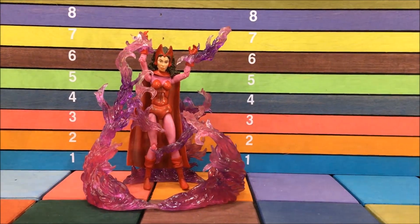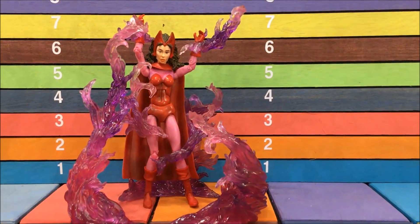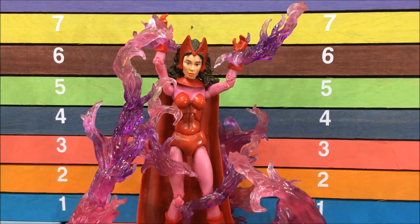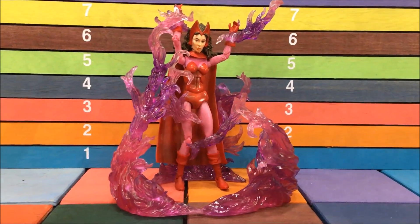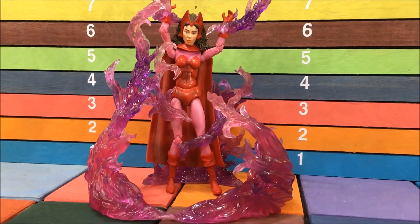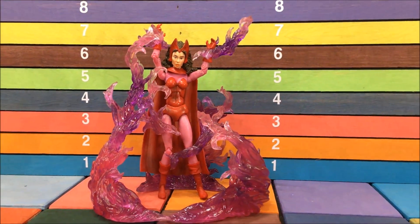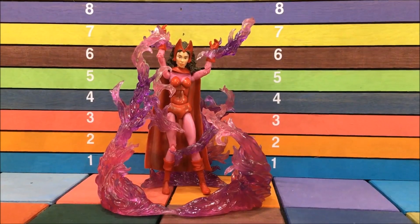I really didn't know what to do with this purple fire — I guess it kind of looks like magic. This is kind of the best pick I could display it with. I went with the old Toy Biz Scarlet Witch, figured why not. She needs a little help anyway, and the other one already came with a crappy magic effect. If you've got a better suggestion for this purple fire, let me know.